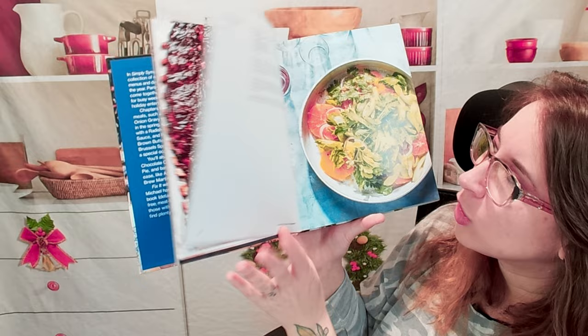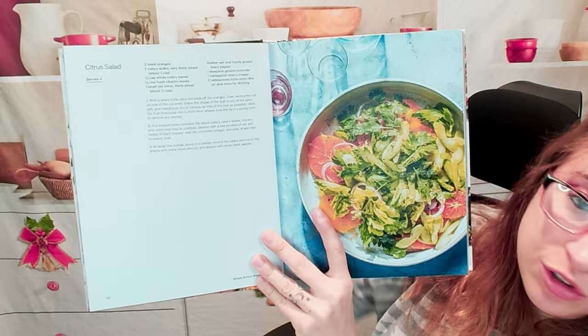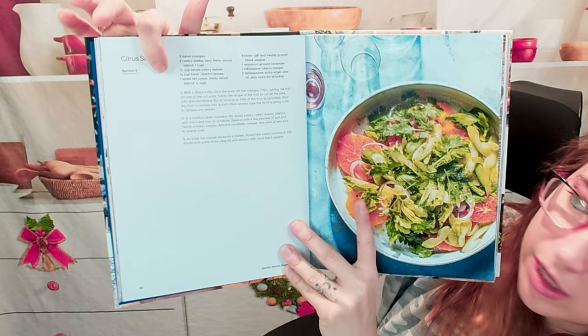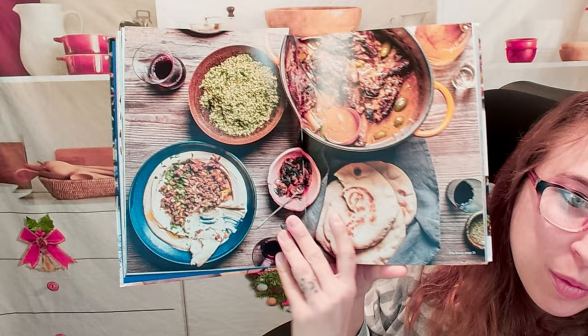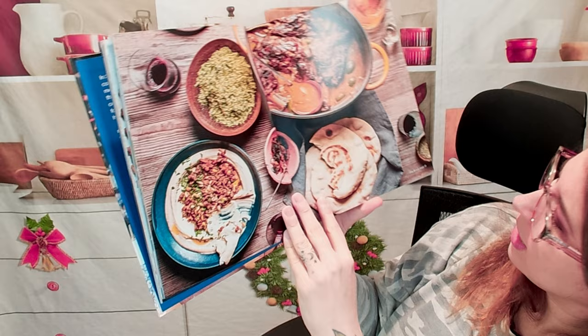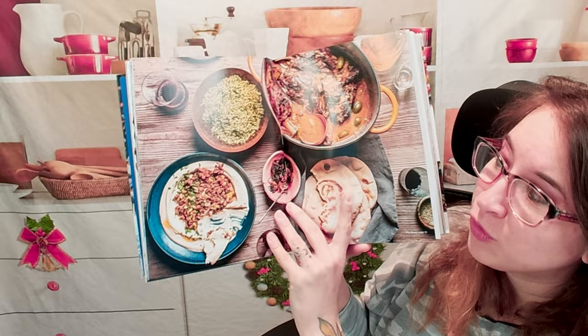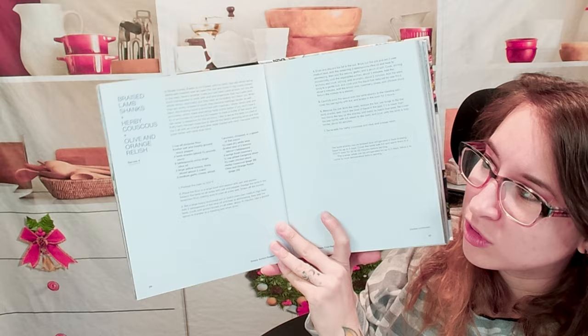Here is what this cookbook looks like — it is vibrant, it's beautiful, and it's easy to follow. First we have this citrus salad, it says it serves four. Here's our list of ingredients all in US measurement and then we have our directions. There's not really a description of where this recipe comes from, but here we have an entire food table setting. Some of them are labeled — for instance this says pita bread page 31.